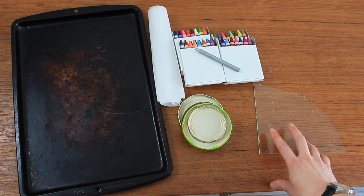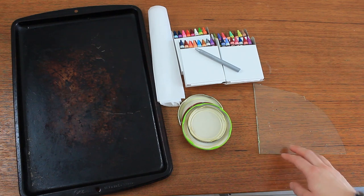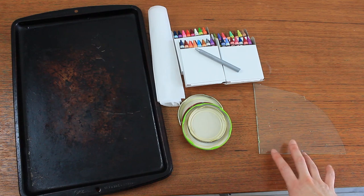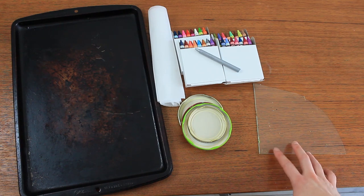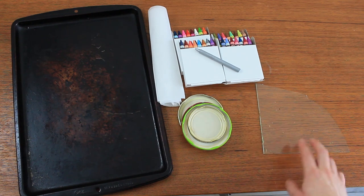Some photo frames have plastic instead of glass — you can normally tell just by scratching it, it makes a different noise. Plastic is slightly warmer than glass to the touch. Most photo frames still have glass because it's a little bit cheaper, so this won't work with anything plastic, but it will work with glass.